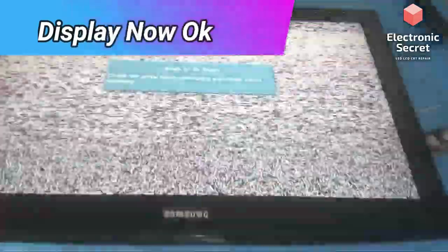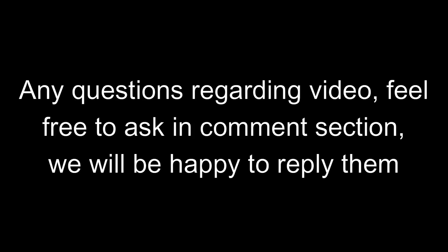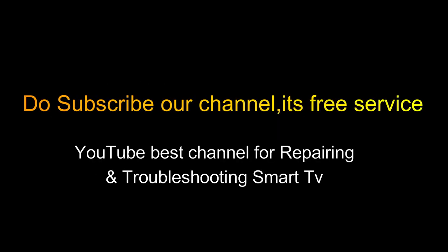A water-damaged Samsung TV — you can repair it like this for any TV damaged by water. If you have any questions regarding the video, feel free to ask in the comment section. Do subscribe to our channel — it's a free service and YouTube's best channel for repairing and troubleshooting smart TVs. Thanks for watching, goodbye!